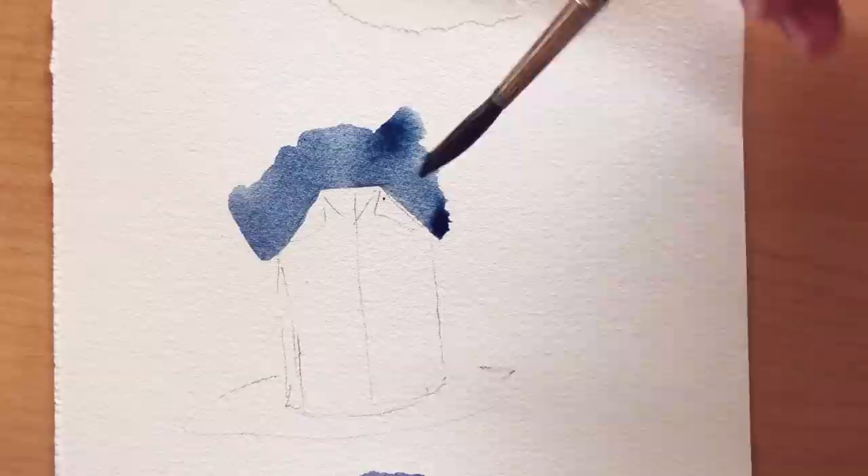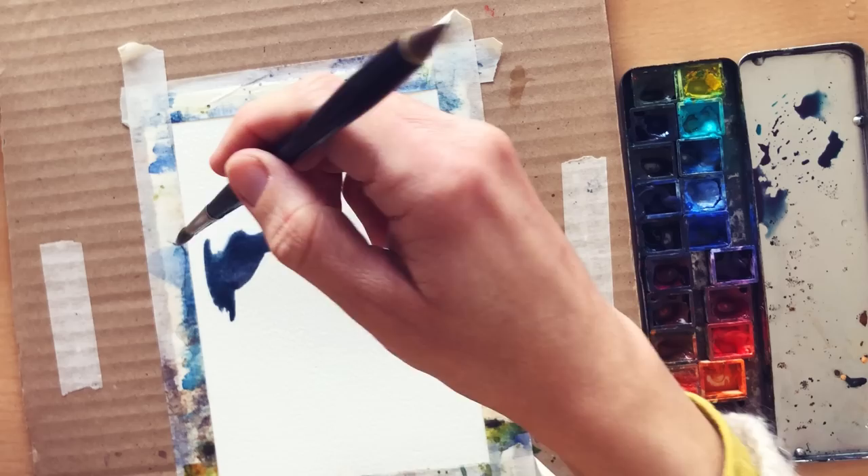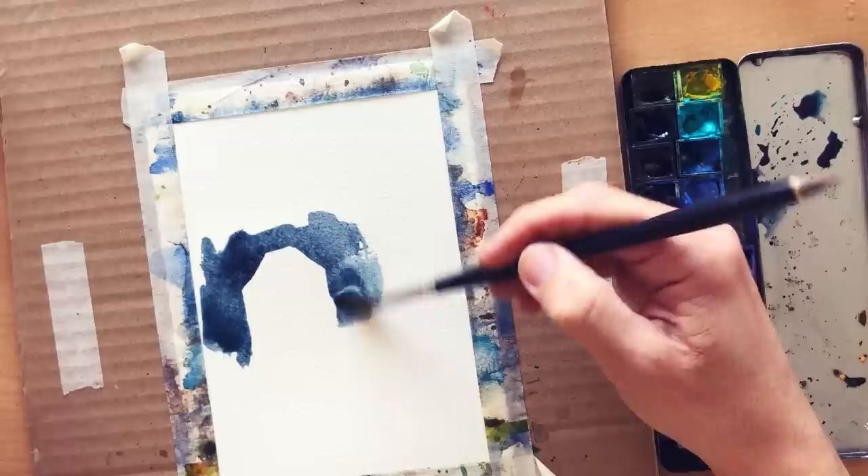Step number 5: correct the outline while it's still wet, which is what I am doing right now. You can always refine the shape by making it slightly smaller, so if you don't feel confident, start making it slightly bigger than you'd think so that you can correct it easily if needed. But don't fiddle!